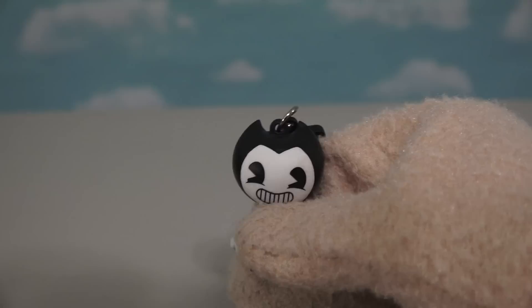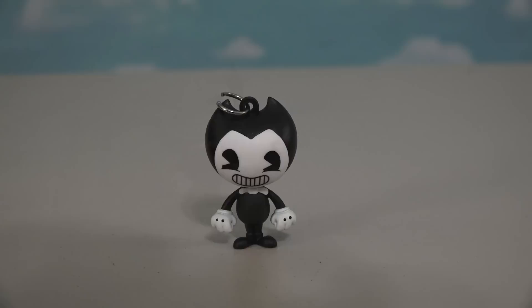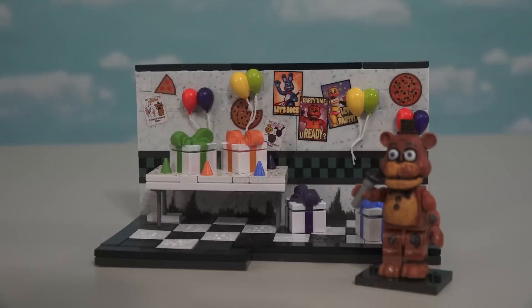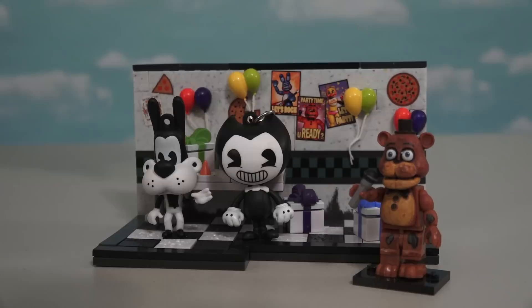One interesting thing to mention about these collector clips is that you can actually use them as action figures! If you take a pair of pliers and bend this little tab here, you can take off this top clip and use it as an action figure because it stands up and everything! It's even as tall as a Five Nights at Freddy's character, so you can have these guys drop on by Freddy's bears and they would be about the same size as the rest of the playset! Those are the super cool Bendy and the Ink Machine collector's clips, with the super rare Golden Bendy!